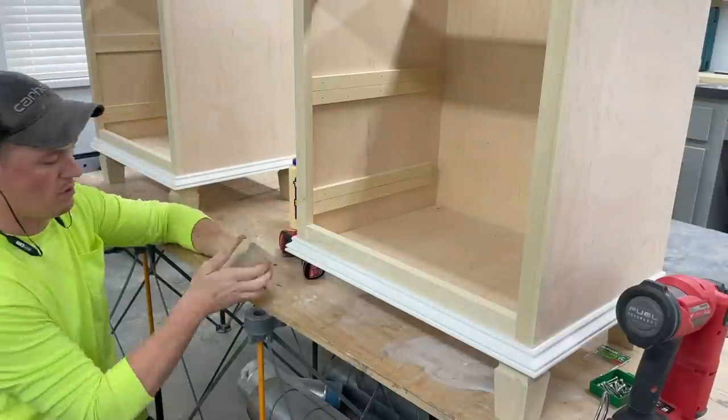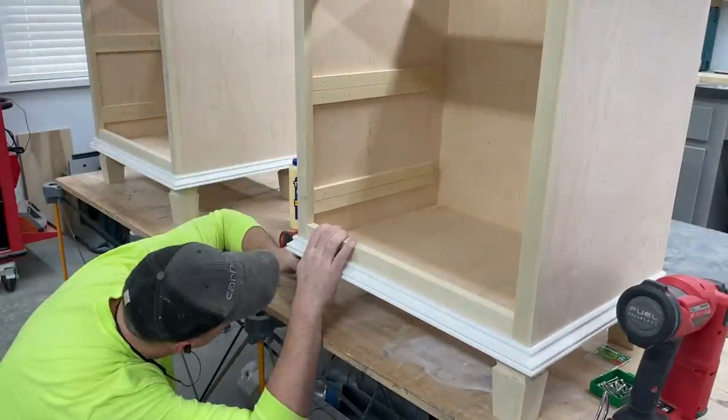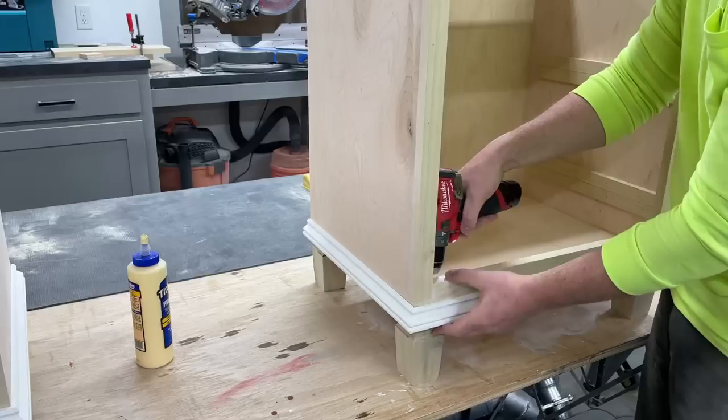To attach the legs to the boxes I applied glue and a couple brad nails to keep them from moving, and then pre-drilled and sank a couple screws from inside.